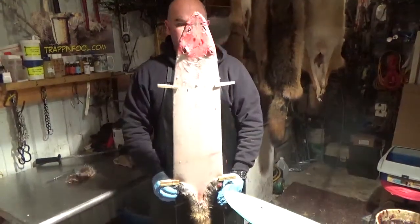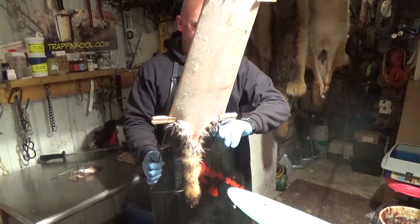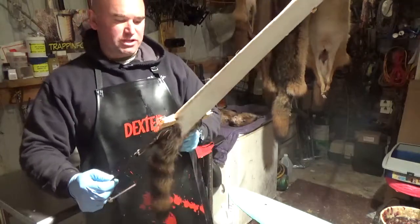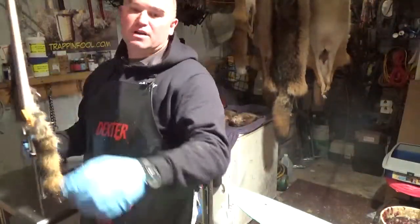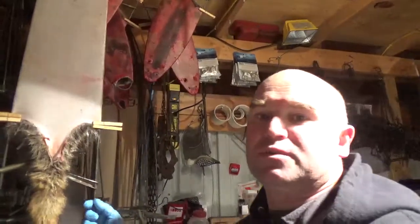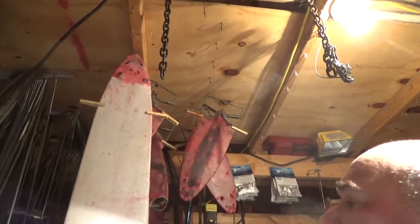There's a finished coon hide — all stretched, flushed, ready to put up. I've done this in about 15 minutes for demonstration purposes, but usually it takes me about two to three minutes to flesh out a coon and a couple more minutes to put one up. I'll hang it up here — I've got hooks in my ceiling and I hang it by the nose, right above the stove.